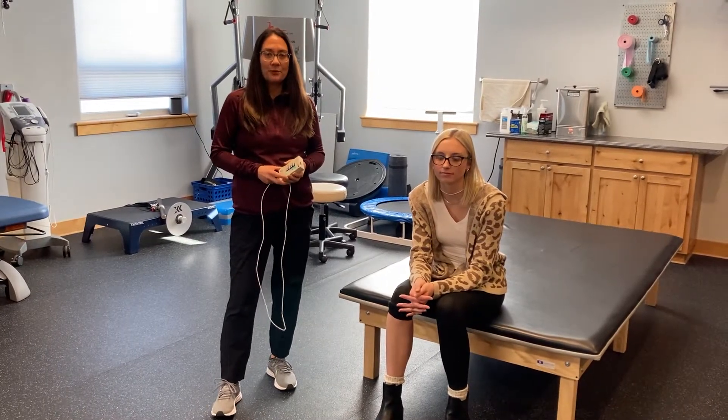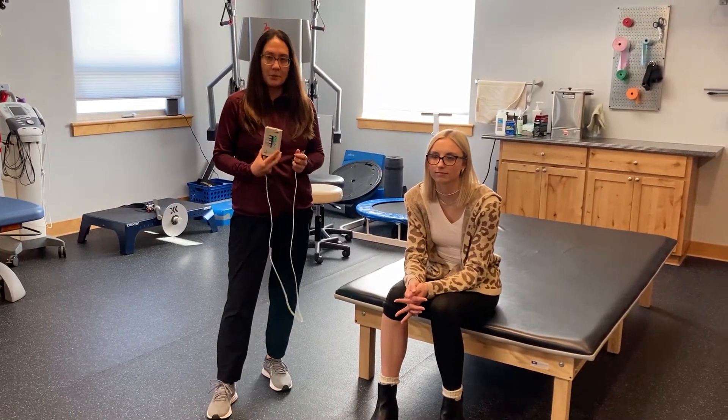Hi, my name is Emily. I'm a PTA with ProPhysio, and I am here today to talk a little bit about biofeedback.